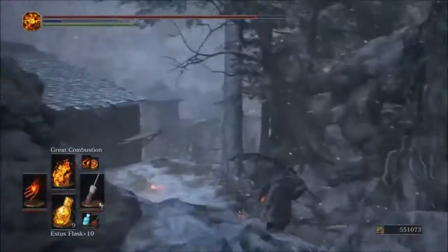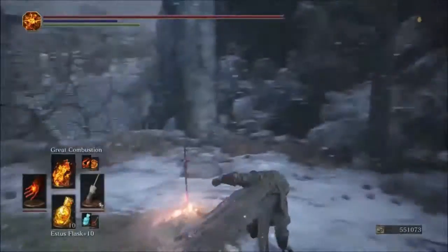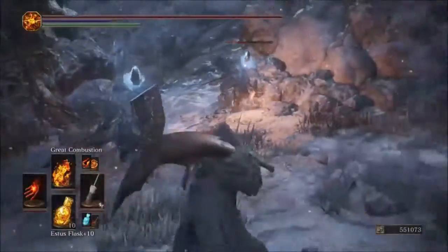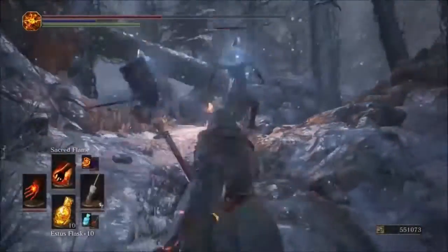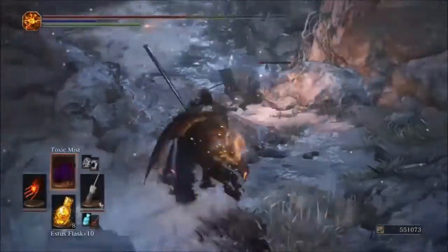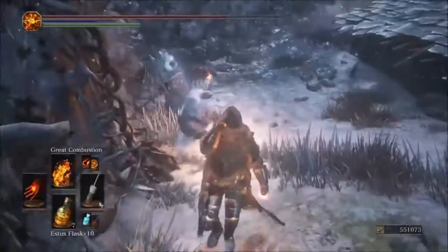Now comparing with the original flame glove and Great Combustion — the original hits for 349. So the original flame glove loses out here. The Parting Flame glove hits for about 270 more damage on Great Combustion — that double hit brings it to 570 versus just 349.